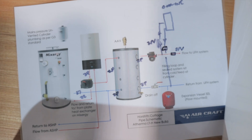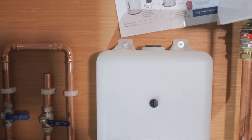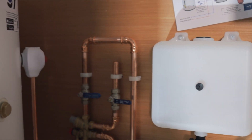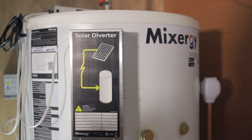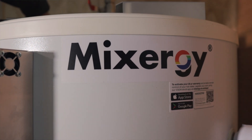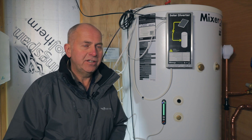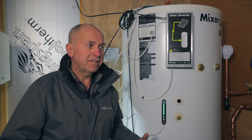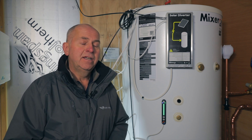We've been very impressed with not only the technology and the product, but the people we work with at Mixergy — they're very proactive, give us a lot of technical backup, and they're really enthusiastic about the world of renewables in general. I installed Mixergy because I just love the technology and I love to give somebody something a little bit extra with that wow factor. I'm very enthusiastic about energy efficiency, and it's lovely to have the app controls and do smart things with home automation — that really is what sells it for me.